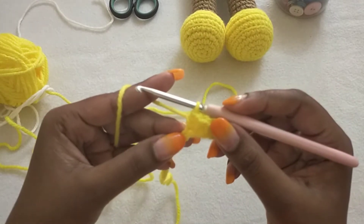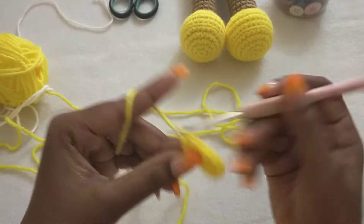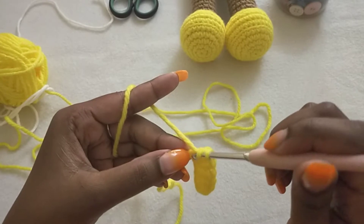The next stitch we are going to make a V-stitch, where we make one half double crochet, chain one, one half double crochet in the same stitch.